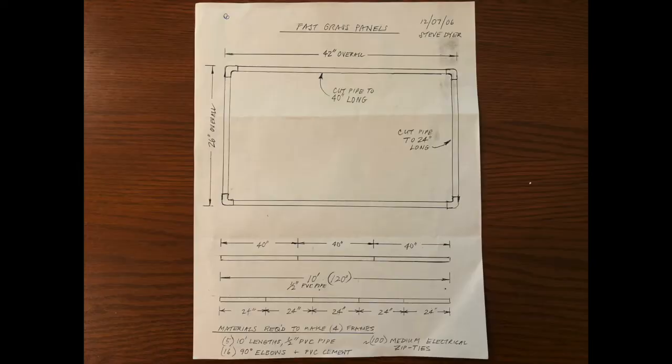Welcome back. This is a video about our grass panel blinds. I wanted to get it out before duck season started but I was unable to — I just had a lot of stuff going on. So it's a little late but I'm going to post it here anyway. Hope you guys like it. If you have any other questions, please drop a comment down below and we'll answer them. Let's jump into it.